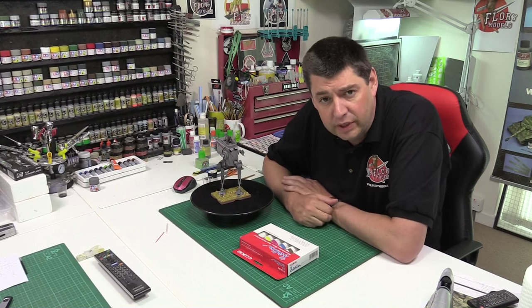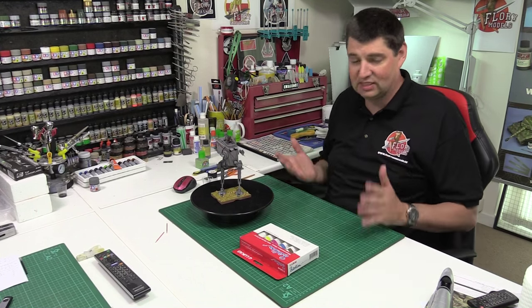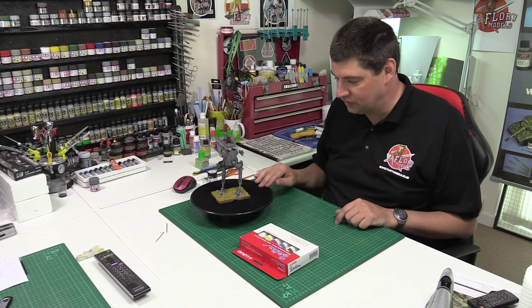Hello and welcome to Flory Models. I'm Philip Flory. Here we are Friday 5th of June 2015, and after yesterday's complete nightmare, it's done. As simple as that.